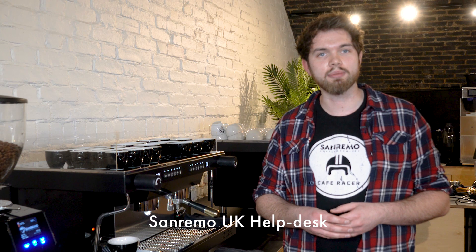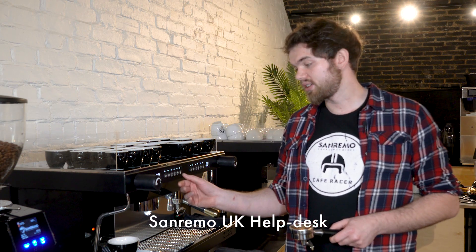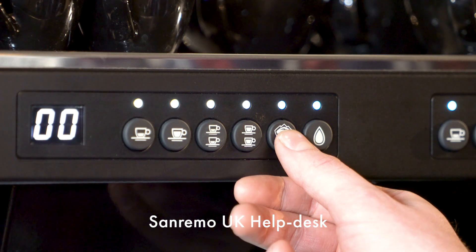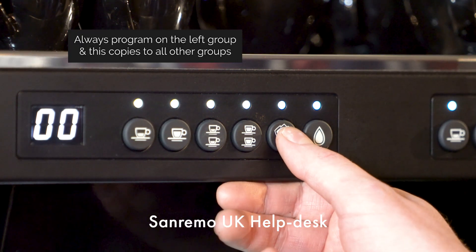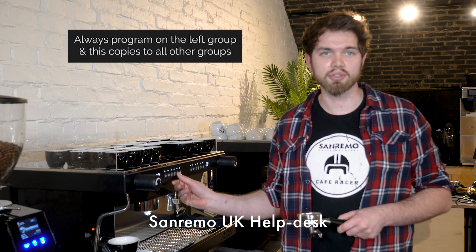I'm Matt and in this video we're going to show you how to set up the doses on your Sanremo coffee machine. First thing we want to do is press and hold the continuous dose button, or button 5, on your Sanremo coffee machine. It is the same button on every machine — just the layout is the only difference dependent on model.